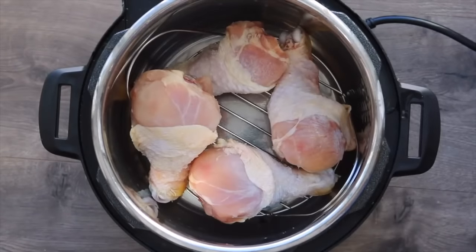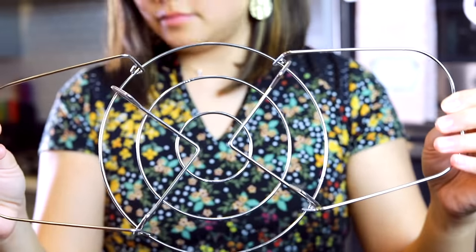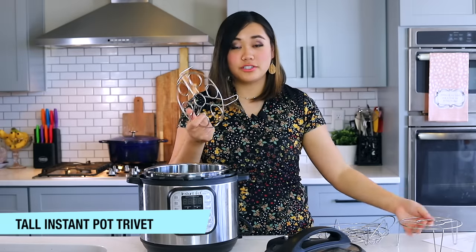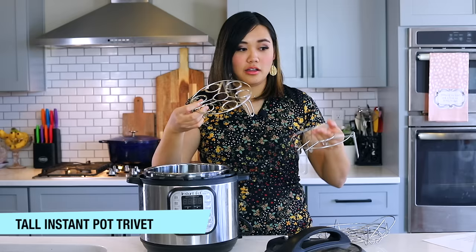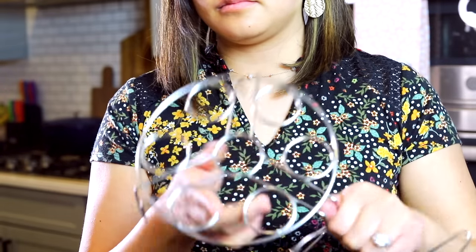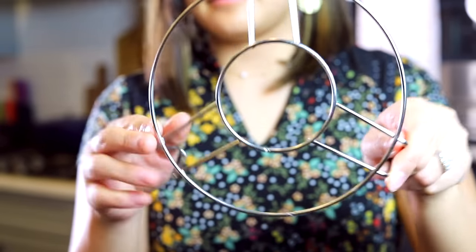I have about six or seven Instant Pots and they all come with slightly different trivets. I also have two taller trivets — one is about two to three inches high, another is about an inch and a half. The taller ones are really nice for pot-in-pot cooking where you have something on the bottom and then place something on top. If you're going to get a taller trivet, I'd recommend one that's at least three inches so you have room underneath.